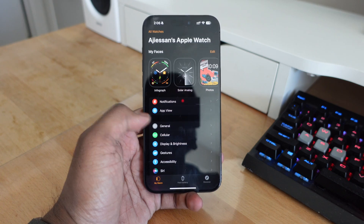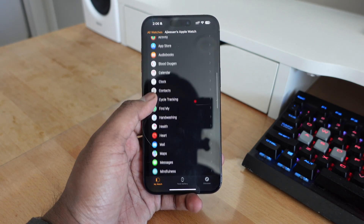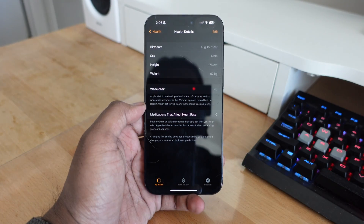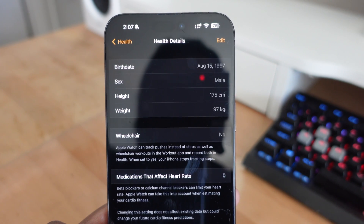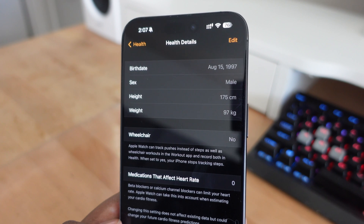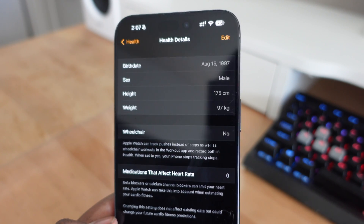Next, go into the Watch application on your iPhone and scroll down until you see the Health option. Inside Health, there's going to be an option for Health Details. You want to make sure all your health details are up to date — your birth date, height, and weight should all be accurate, because the Apple Watch uses this information to calculate how many calories you're actually burning.